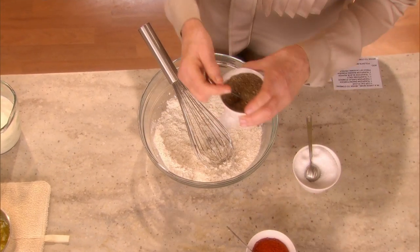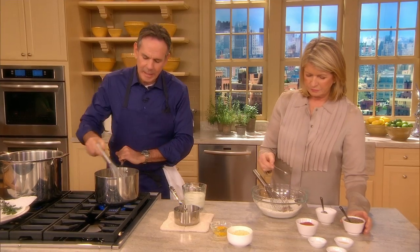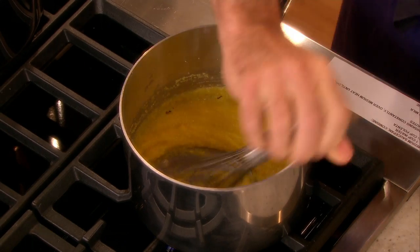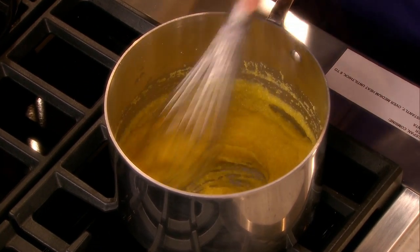I like to cook my polenta before I add it to my waffle mix. I know some people like that little grit in there, but I don't really like that grit, so I cook my polenta. We have half a cup of polenta with half a cup of water. We're going to cook it for about five minutes. More garlic powder, a little bit of garlic powder, and more onion powder.